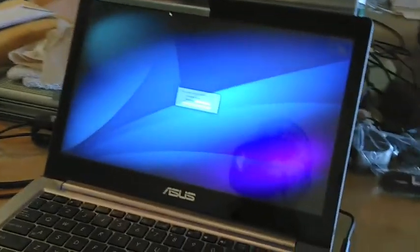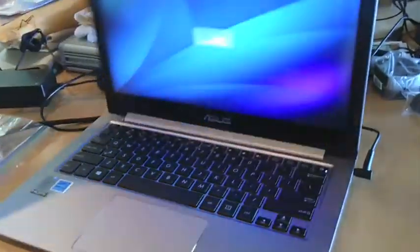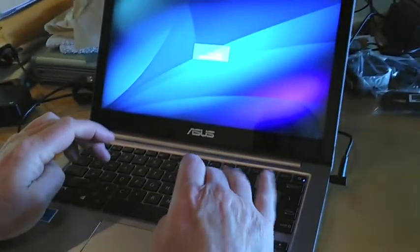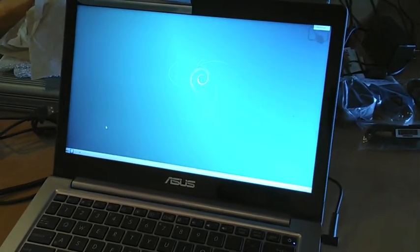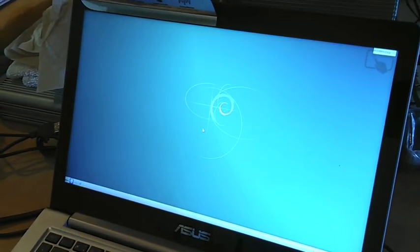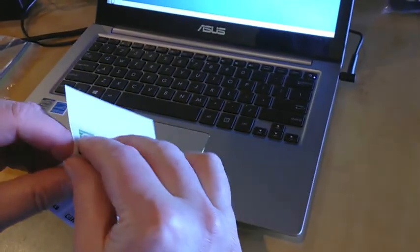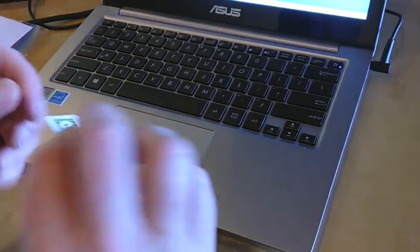Here we are with the latest 13-inch ZenBook. It's a full HD ZenBook. This is Debian right here — Debian with KDE installed. There you have it; it's a beautiful, beautiful display. And this is the affixing of the logo — we're going to use the white logo on this one. And this adds the finishing touches and the ERAX logo.